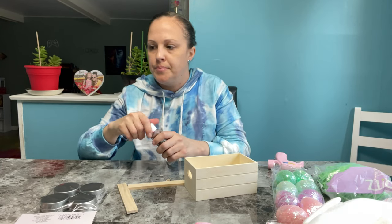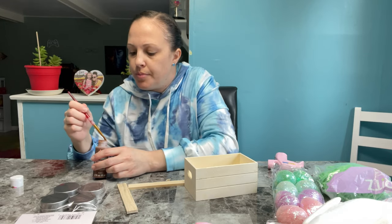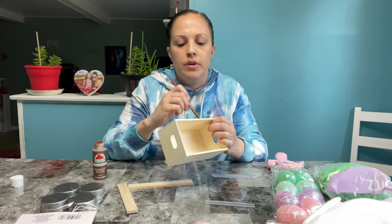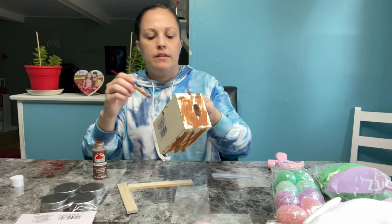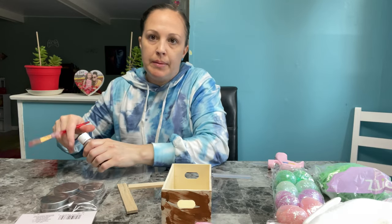First, I'm just going to add a little bit of brown paint — you should probably do this ahead of time, but I'm just going to do it quick. You just want to kind of brush it on and give it that old rustic look. So it's like an old wheelbarrow. I'll put that down and put my paint away.